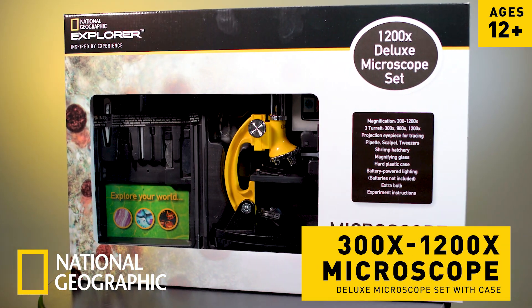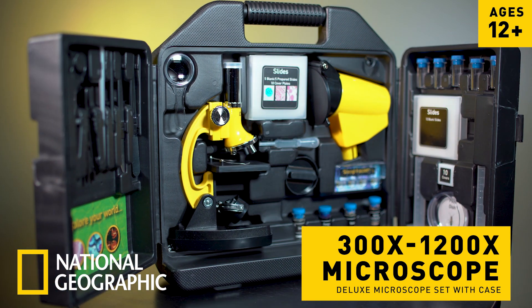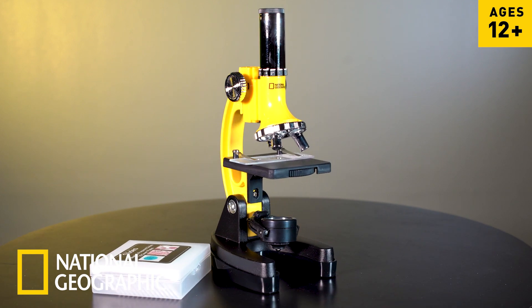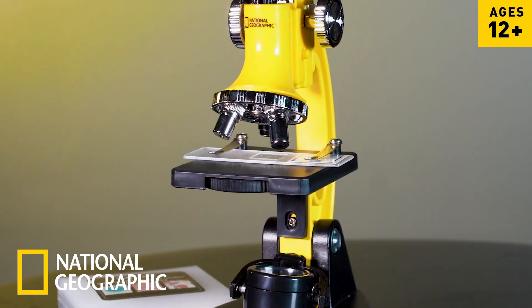The National Geographic 300 by 1200 microscope ignites curiosity and encourages exploration of the world around you. The traditional compound microscope delves into hidden details of unusual specimens and reveals surprising dimensions of the most common of subjects.